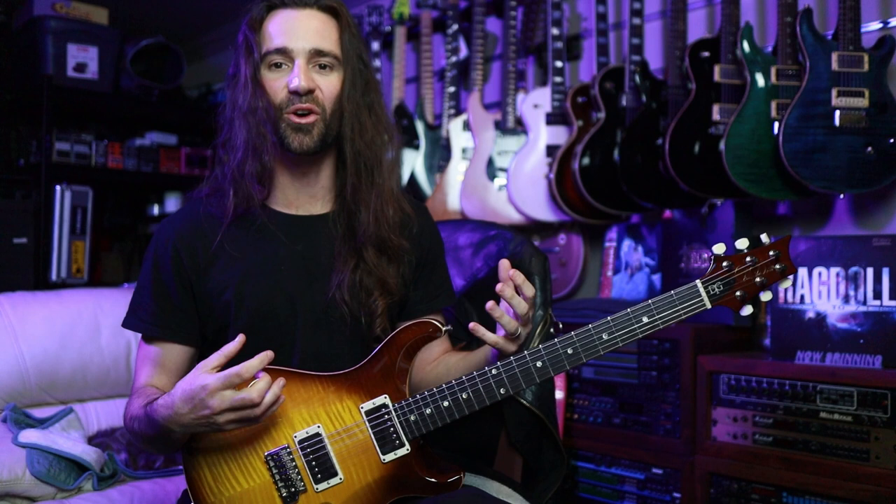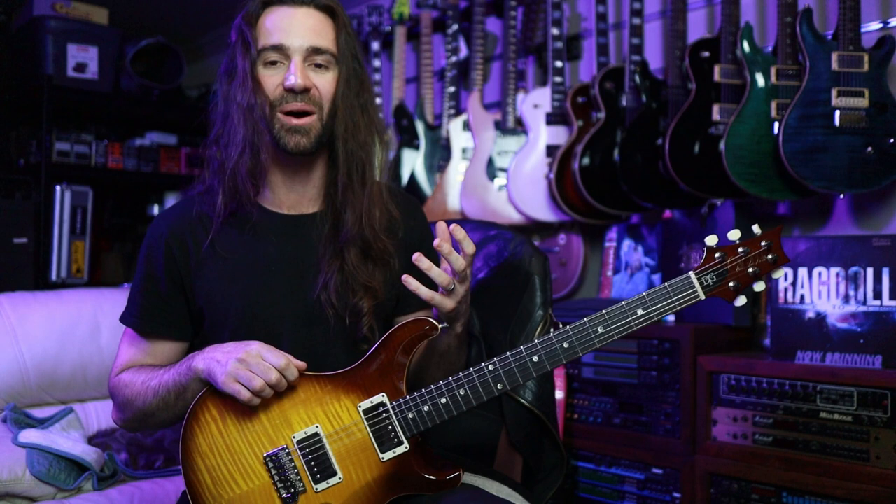You go from that wide open jangle to something that is immediately fatter — like you just go past about nine or eight on the neck pickup volume, and you get this wonderful alternative humbucker sound on there.